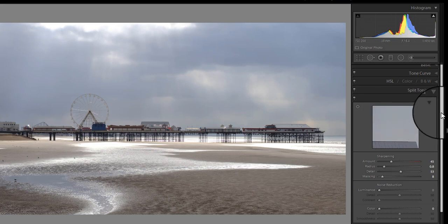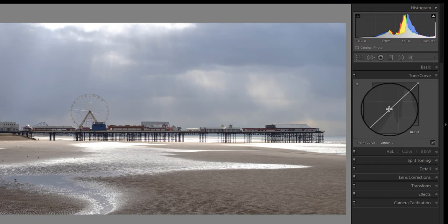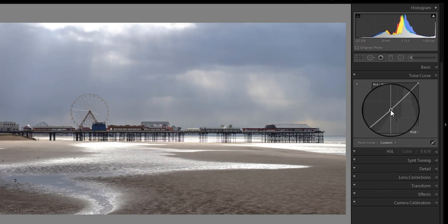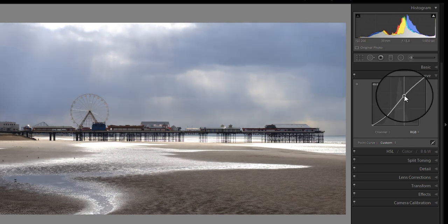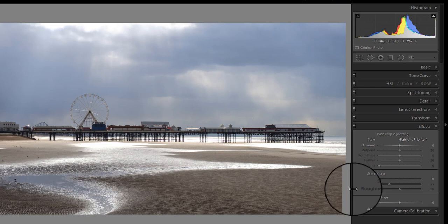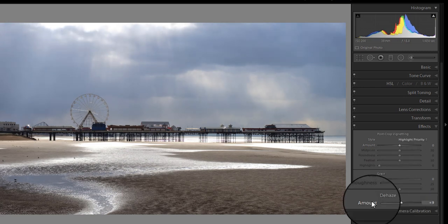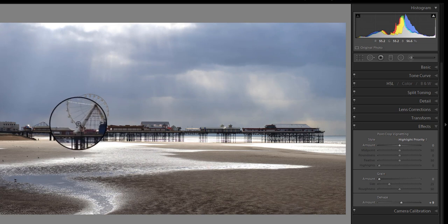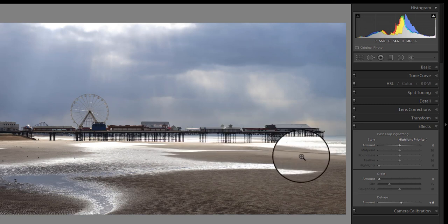The next thing I'm going to do is go to the tone curve. Here I want to darken the image slightly but I don't want to lose the highlights. And then finally I'm just going to add in the effects — I'm going to try to add a little bit of dehaze, because that will really emphasize the contrast of things like the wheel against the background and also the pier against the light areas. So the image is now looking quite okay.